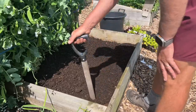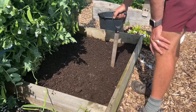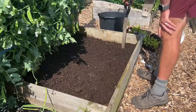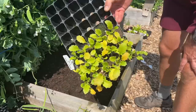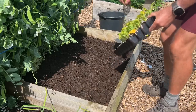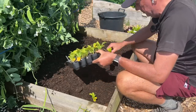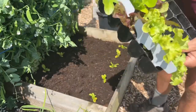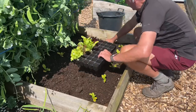I always treat this pea bed very much as a bonus. Sometimes you can't really grow very much in it because of the shade from the peas, but it's worth a go. I'm just going to pop some turnips and lettuce in it. The turnips are looking really rough, but it's worth a go. The lettuces by contrast are not looking too bad — most of them are planted already, so these should be okay.